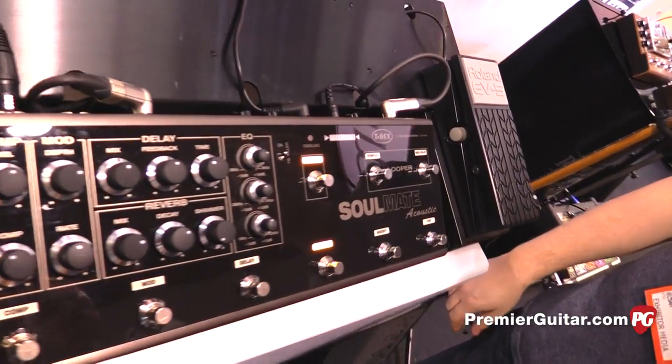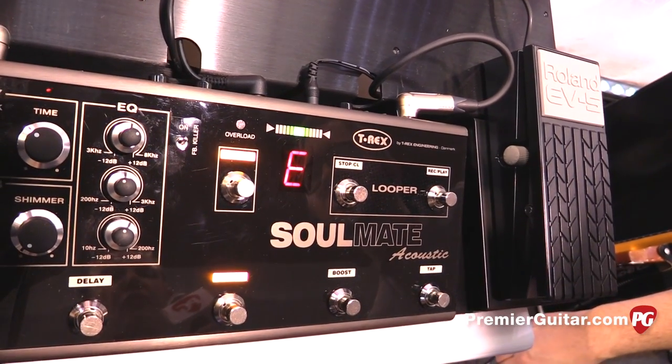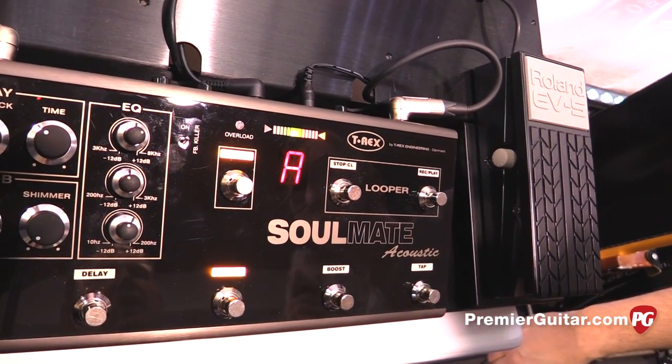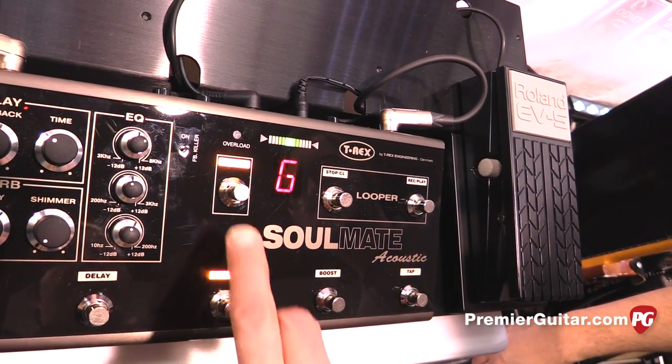It has a tuner. It's a super fast, very accurate tuner. Looks pretty bright too — yeah, it's pretty bright. You have to be able to see it on stage.